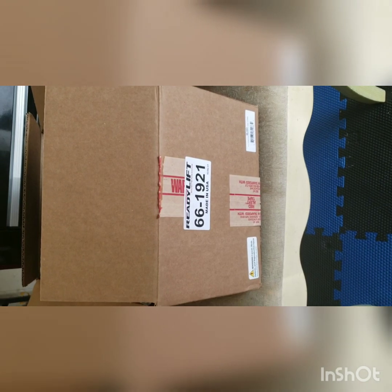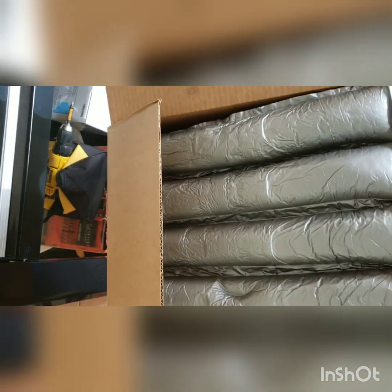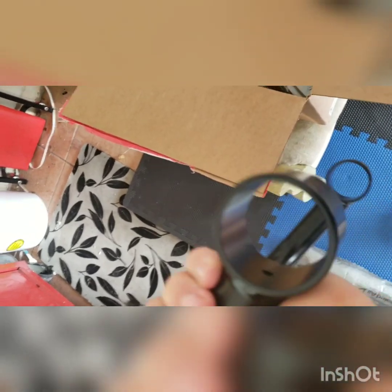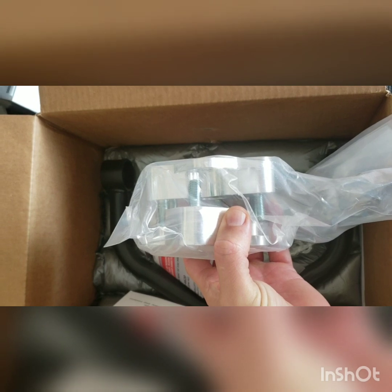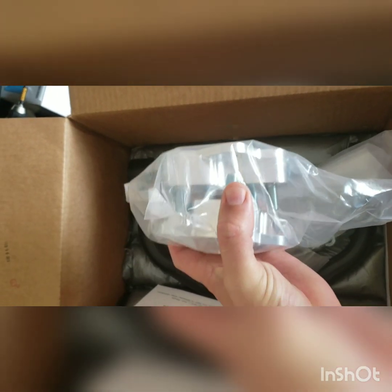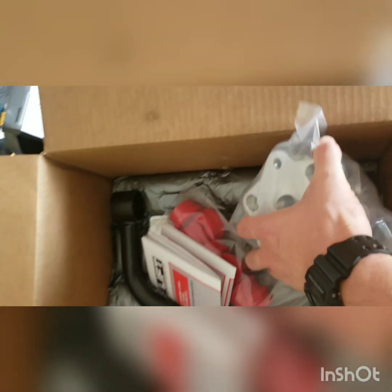I ended up getting this Ready Lift leveling kit, part number 66-1921, and it's part of their SST line. It comes with upper control arms which are supposed to keep the geometry correct — really rugged and heavy-duty. It also comes with these top mount spacers, which I think are better than the coil spacers that go in between the coil.